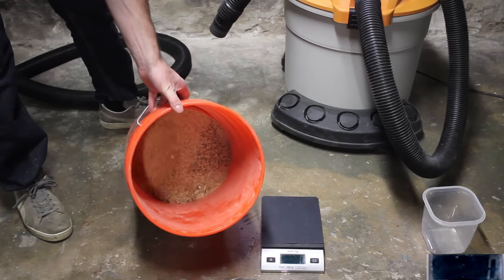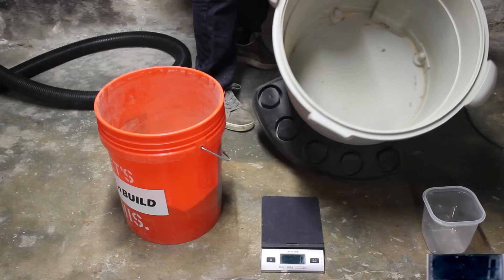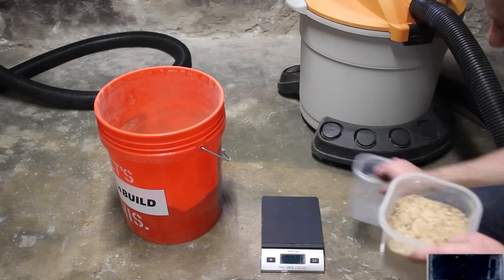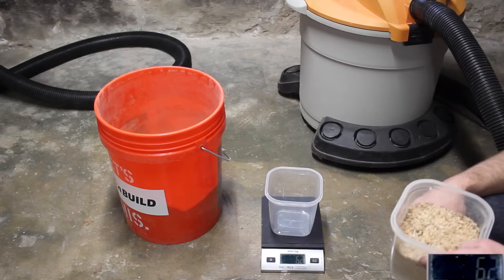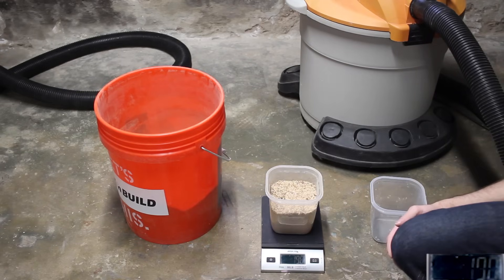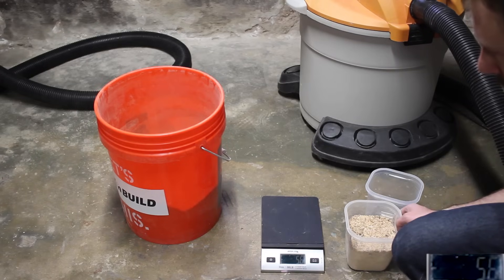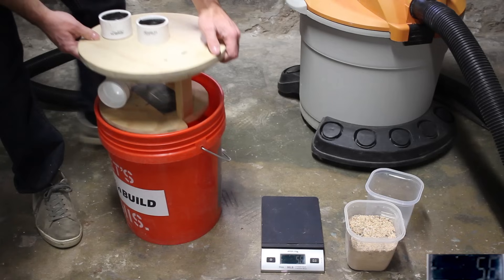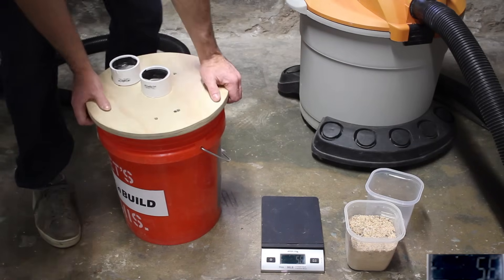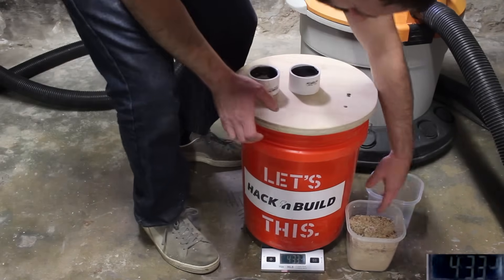Here's the sawdust in the bucket before starting — it's about 25% full. Here's what's in the vacuum — it's pretty much empty. Now I'm going to weigh out the sawdust. I'll start by zeroing out the scale using an empty container, then I'll place an identical container on the scale with 200 grams of sawdust and verify its weight. For this test I've covered up that center hole with a piece of duct tape. Now we'll put the bucket on the scale and zero that out.